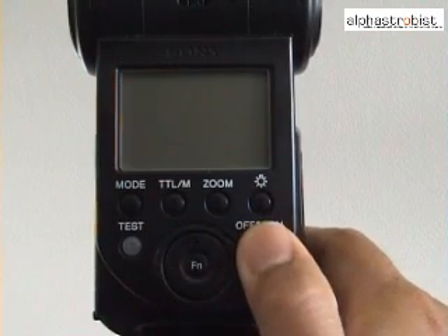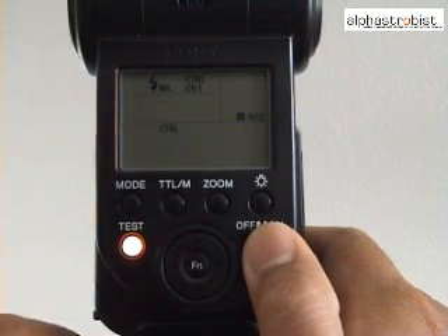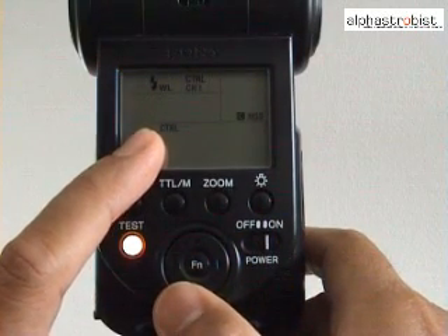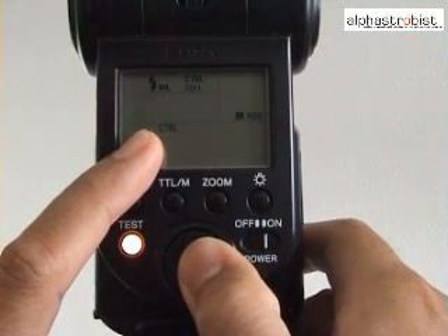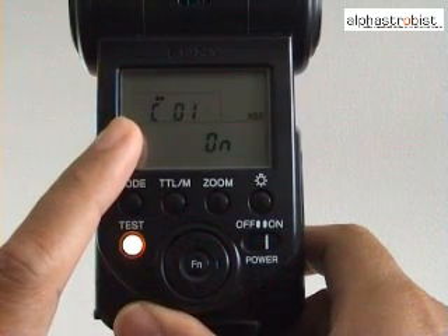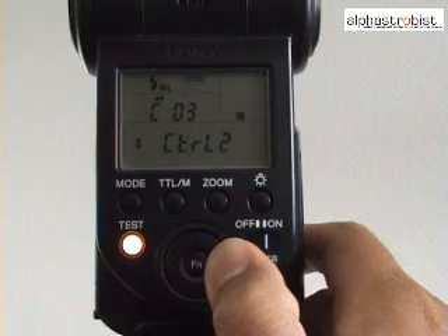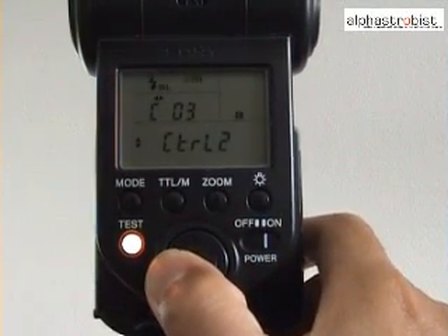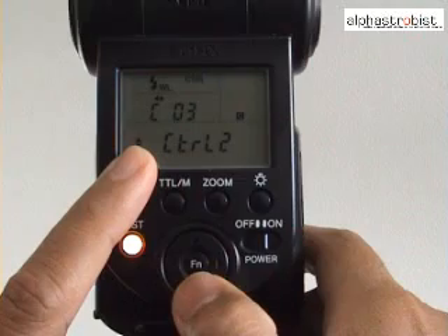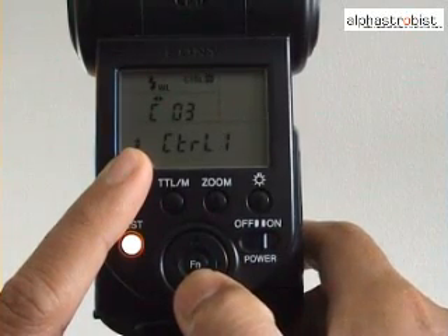First, we'll turn on the 58AM. Make sure the wireless flash mode is set. Next, we'll choose the controller mode that the 58AM supports. Observe the controller symbol while the function button is pressed. Once the controller button is blinking, you will enter the customized option, where you can scroll using the left and right buttons to scroll through the eight menu items. We are interested in menu item 3, which is the option to set either controller 1 or controller 2. Press the top or bottom arrow button to scroll through the two controller modes.